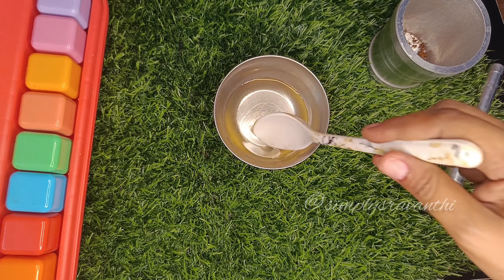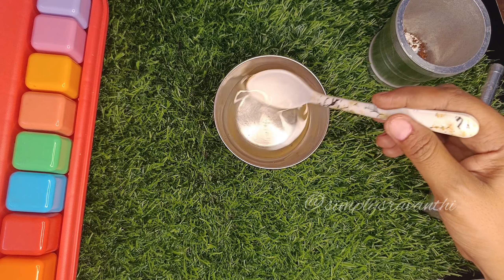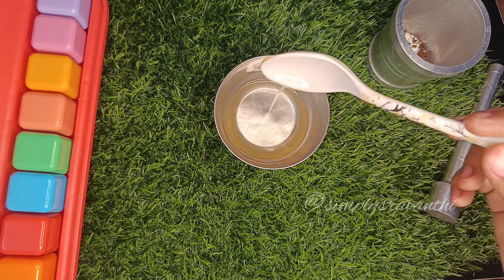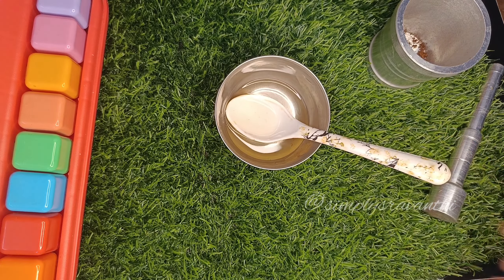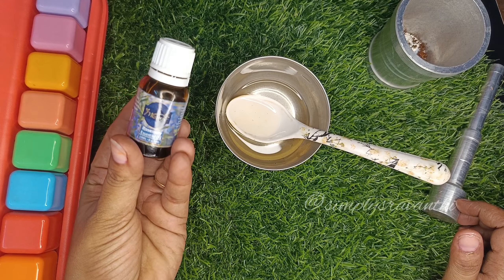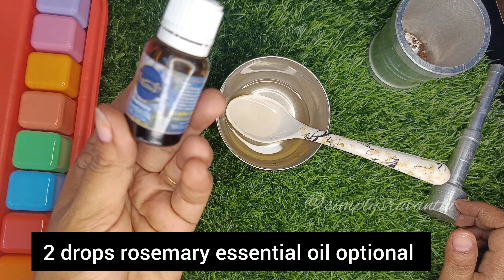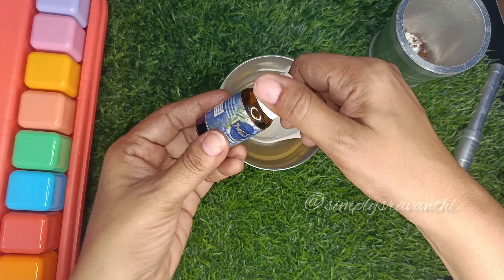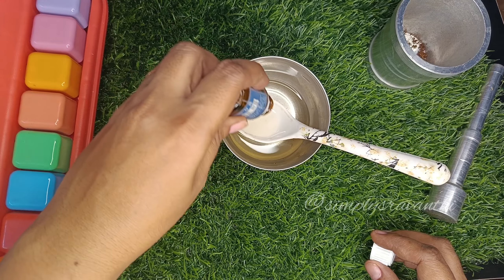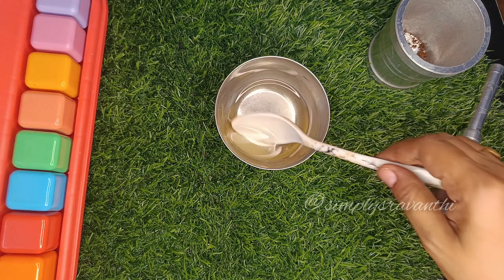Castor oil is very thick. I will add a small amount of castor oil. This is a very good way to use it to improve hair length.